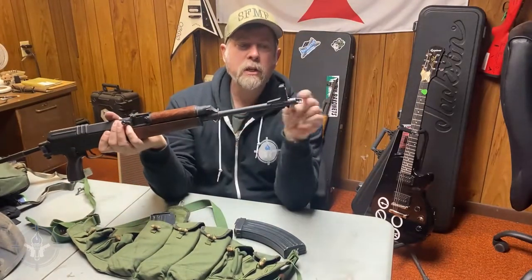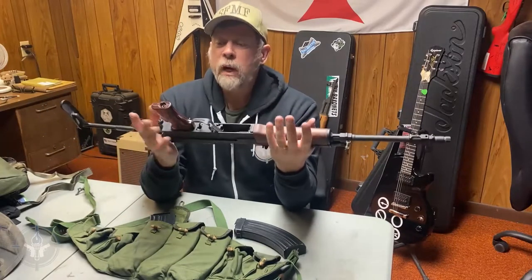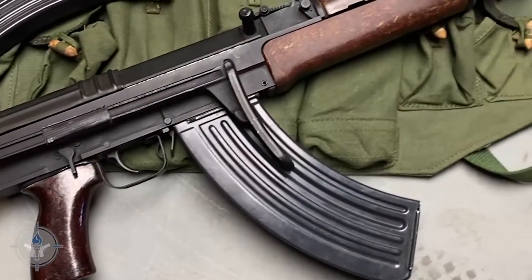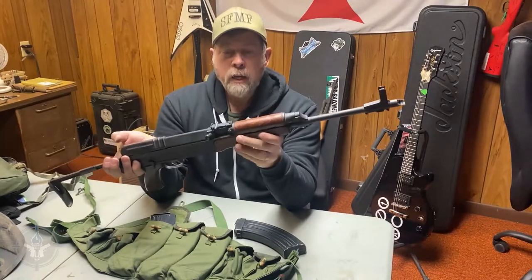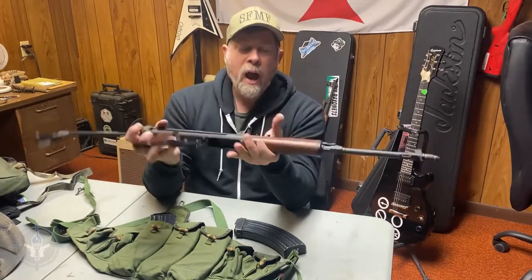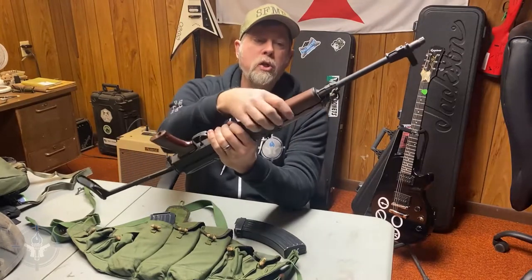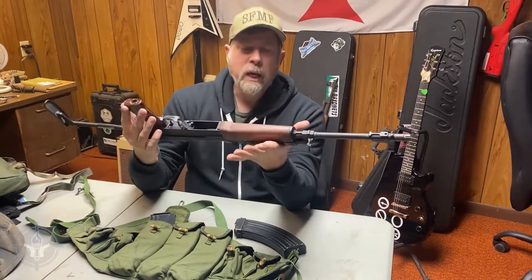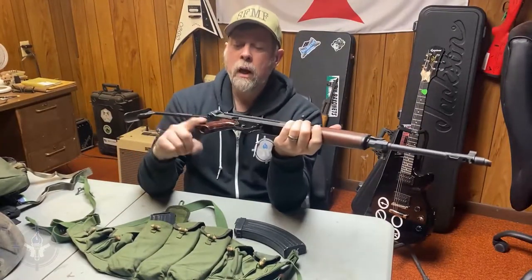This does have a 16-inch barrel with a slant brake on it. Let's talk about the furniture for a second. All you Bakelite freaks out there who love to talk about Bakelite magazines on your online forums — this forend and the pistol grip are actually Bakelite polymer mixed with wood chips to reinforce it. Wood shavings blended with the Bakelite to construct the furniture. It was probably very easy to manufacture and relatively inexpensive. So you have your Bakelite forend and your Bakelite pistol grip.